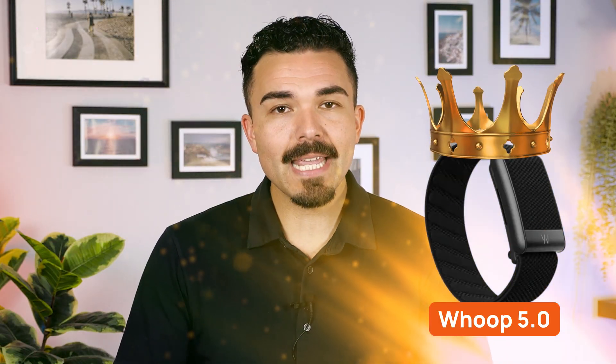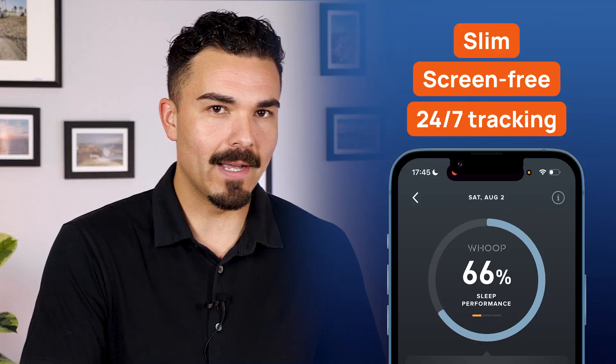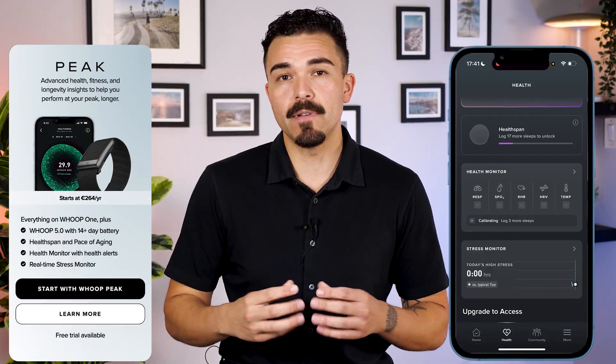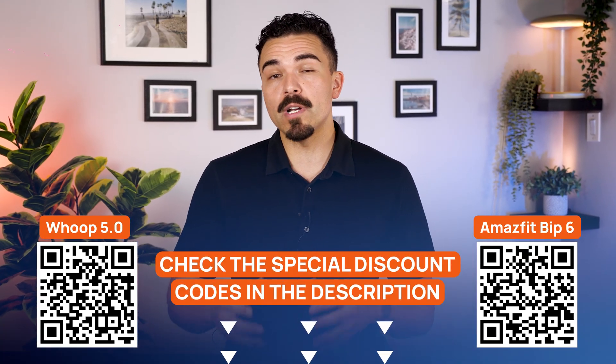But for me, the Whoop 5.0 wins. It's built like a performance tool — slim, screen-free, 24/7 tracking — and its recovery and strain scores helped me know when to push and when to rest. Sleep Coach and stress monitoring gave daily guidance that felt actionable. With Peak Membership, those long-term metrics like healthspan and the pace of aging score add real value to my life. If you value consistency, it's my pick for the best fitness tracker. My choice: Whoop 5.0. It made balancing workouts and recovery simple.